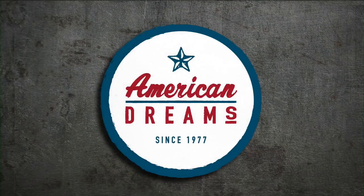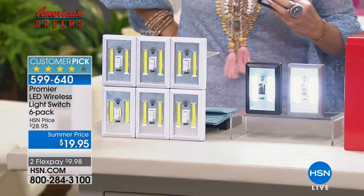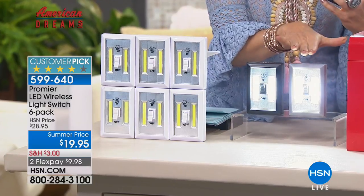You get six, and not only do you get six, you're going to get all the batteries included — not only included, they're going to be already installed for you. That's how simple this solution is. So we have it all coming up from our American Dreams concept, so you have your choice.